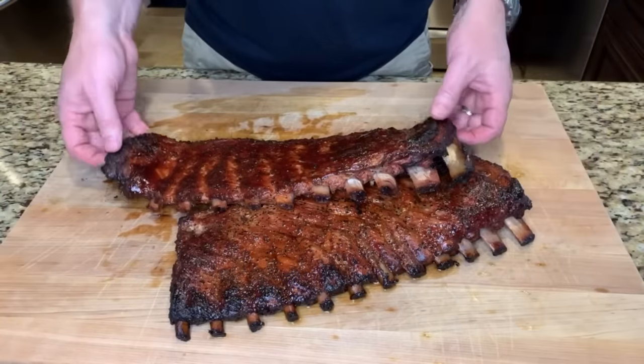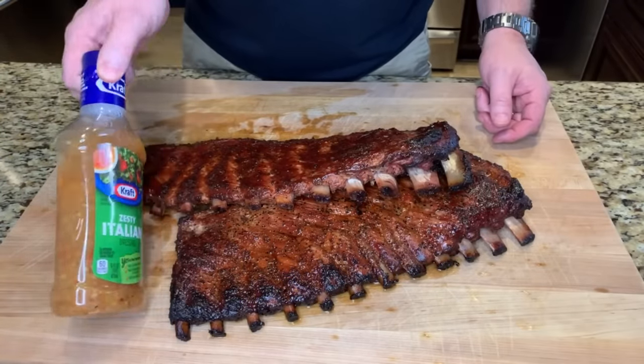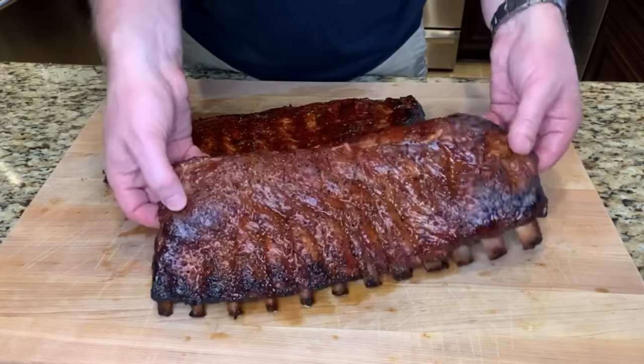Howdy everybody, welcome back to Outnumbered BBQ. Today I'm going to show you my new favorite way to make ribs with a surprising ingredient — zesty Italian dressing. These ribs came out super tender, super juicy. Let me show you how I did it.